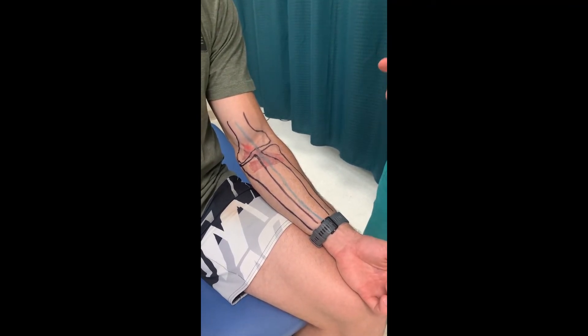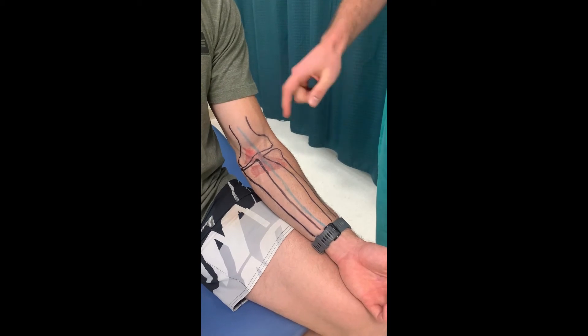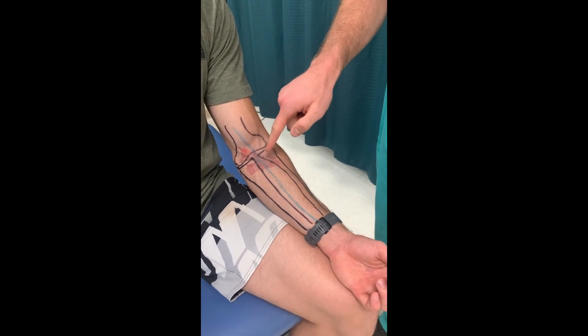They both converge into one tendon and insert onto the proximal radius and the radial head. As you can see, the median nerve traverses between the two heads and can get compressed right at this location.